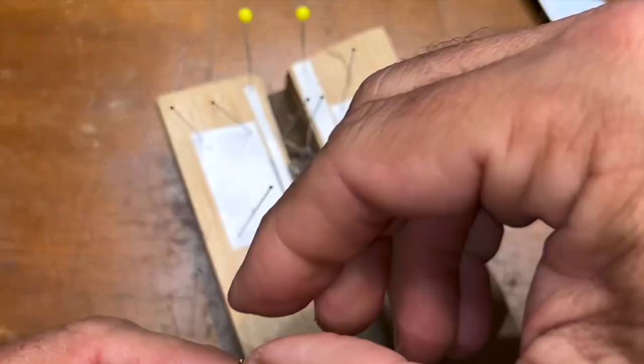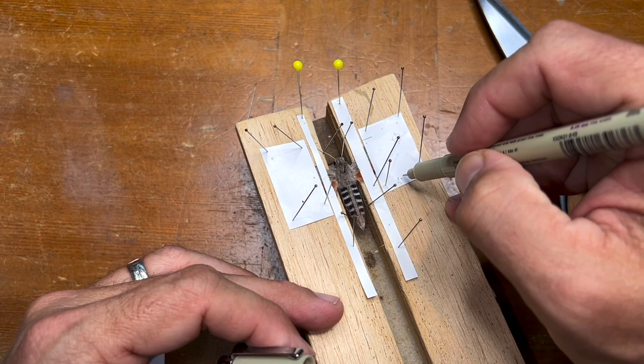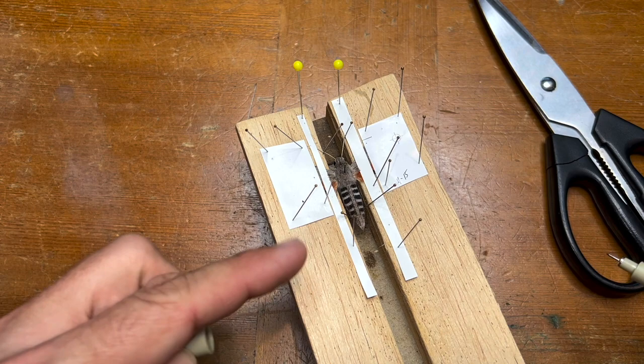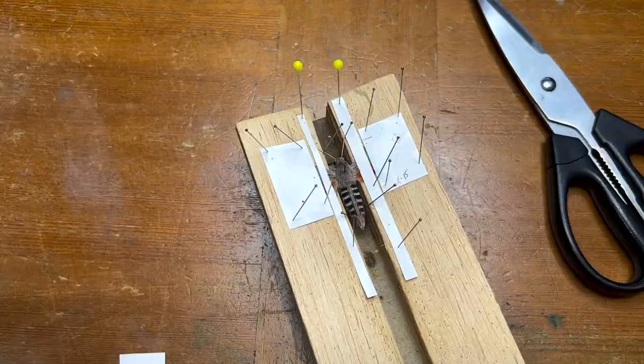One of the things I always do is write with a Micron pen — the date today is 11-15 — just so I know when I put the specimen on the board. It's got to stay on at least two weeks, especially these thick-bodied moths like a sphinx moth. It's got to stay on at least two weeks so that the bodily fluids dry out. If we take them off too early, the wings will droop down and it'll look like it wasn't done properly.